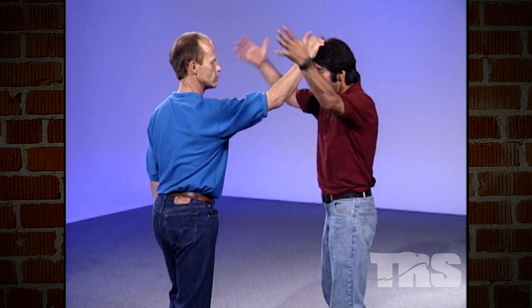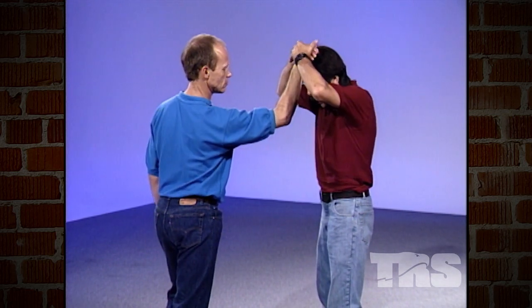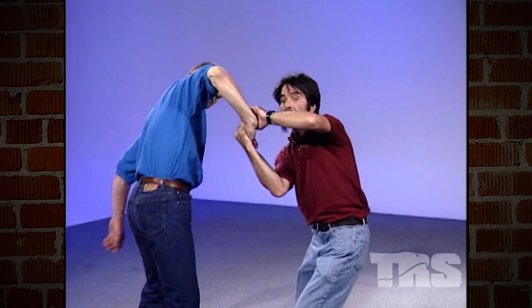Go ahead and grab. Notice what I'm doing — I'm not fighting, I'm not pulling away. I'm pulling the hand into my head and then right under that arm. And if you look at that, that is a joint lock just like this.